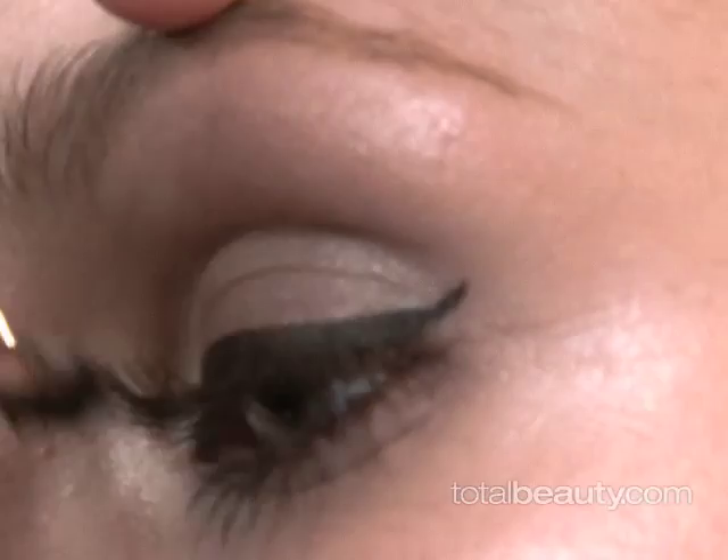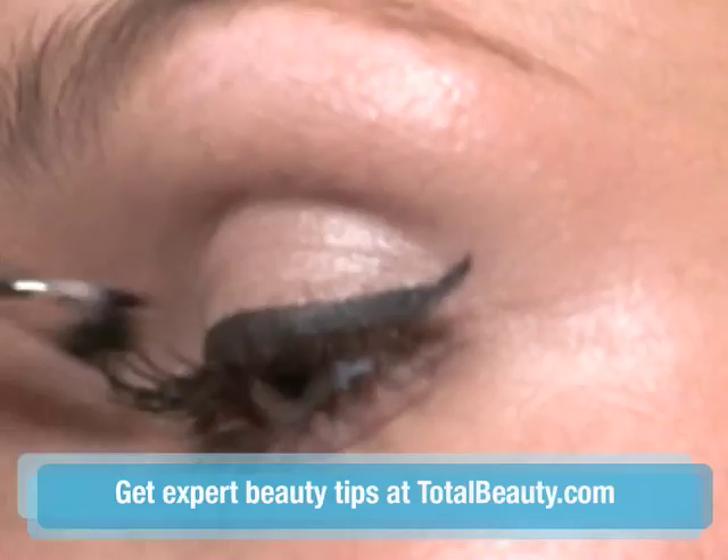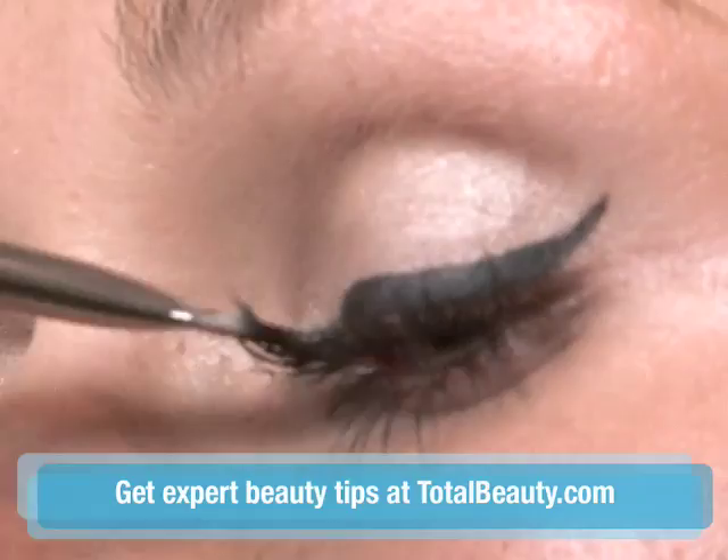We're going to do the mascara. I like to concentrate on the top lashes for this particular look. If you want to do your bottom lashes, just do a very quick and light coat. For the top, you can go ahead and layer on.